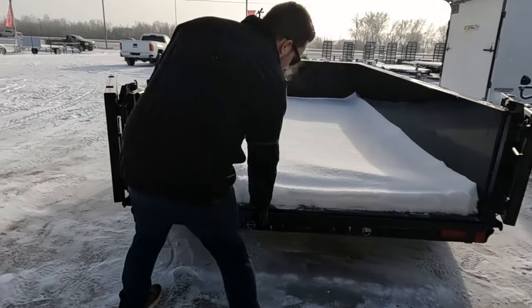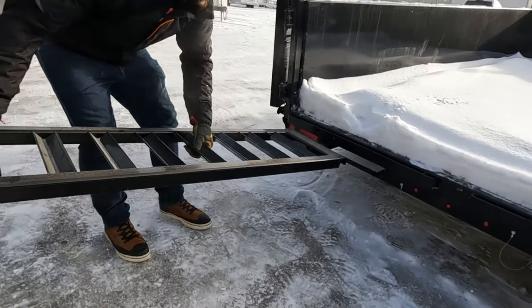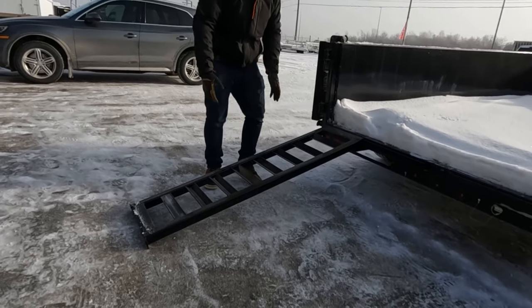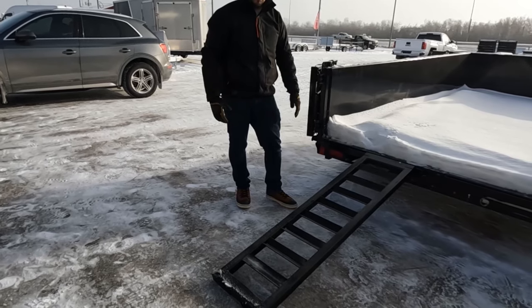Also, if your trailer is equipped with ramps, they would slide out here and click into this rail — this is how you'd load into the trailer. The ramps are adjustable for whatever width of machine you're loading.